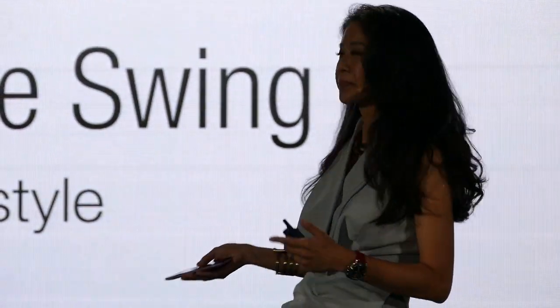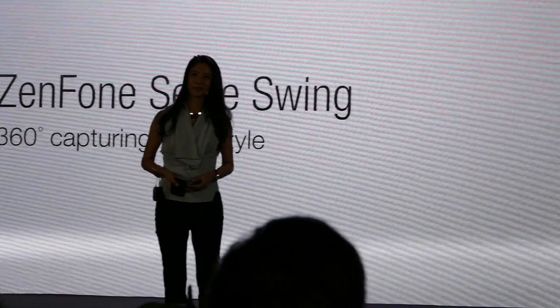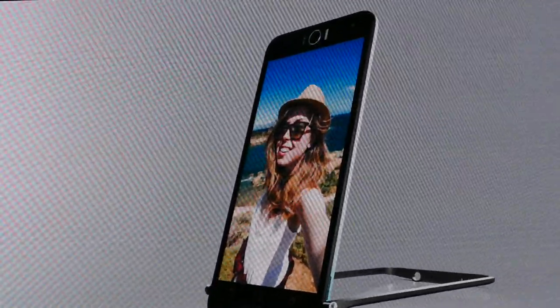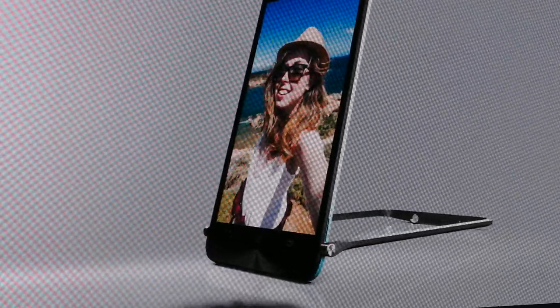When I take selfies, I wish I had a longer arm, because I always want to include more information — like the Taipei 101, for example — in my background. But with the swing feature, I can.